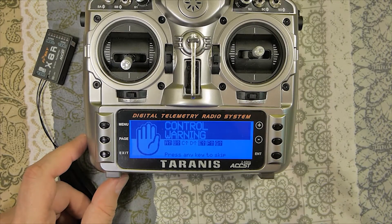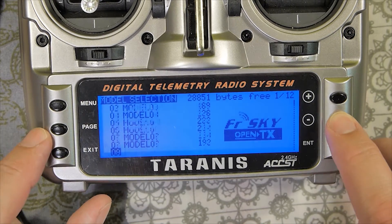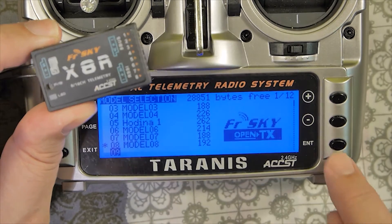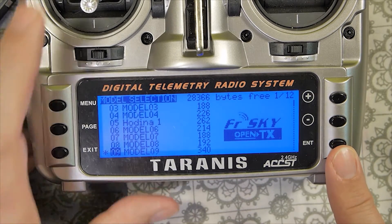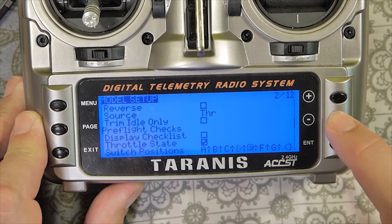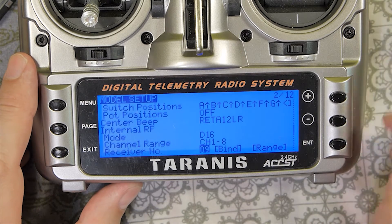This is a standard Taranis, but absolutely the same procedure applies for the Taranis Plus. You sometimes must set the binding procedure or receiver type in each model in the Taranis. So now I will create a new model. On page 2 of 12, about halfway through the menu items, you will find Internal RF — meaning we will set the internal RF module in the transmitter.